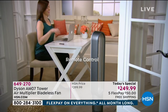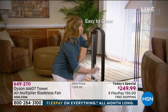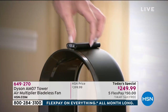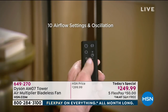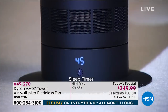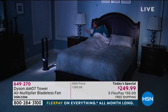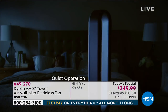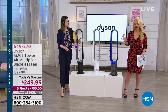What does it do? It literally sucks the air in from all angles, multiplies it about 16 times, and then shoots it back out with such force — but it's cool air. I'm not saying this is an air conditioner, but I'm holding my hand in front of it and the air right here in this hot studio is so much cooler.